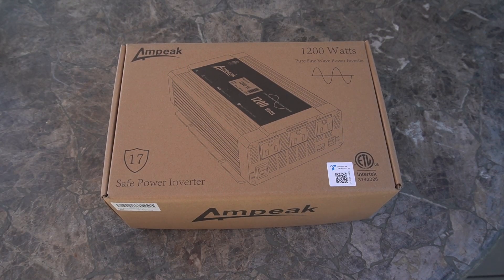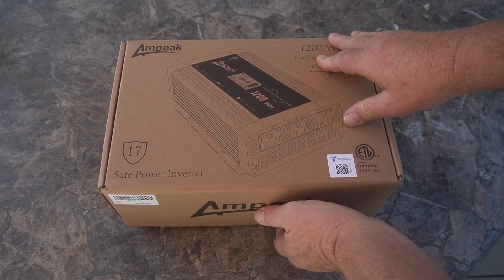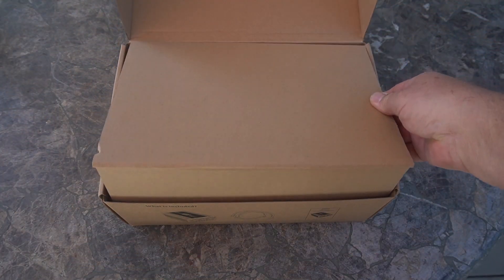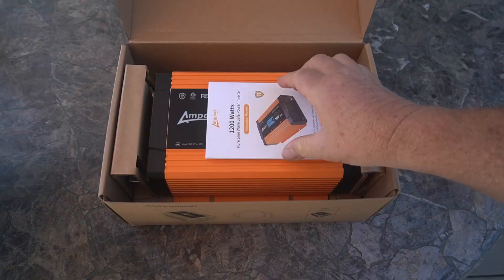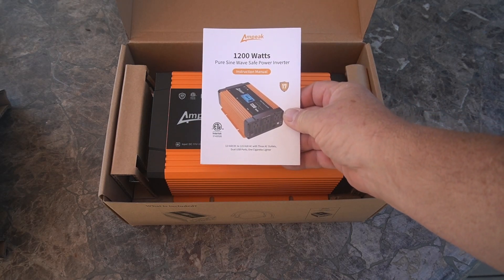Let's take a look at what's inside. This is the Ampeek 1200 watt pure sine wave inverter. I believe it also has a peak of 2400 but we'll check that in the manual. Just pull that out — a nice orange color. It comes with the manual and we'll take a look at that later.